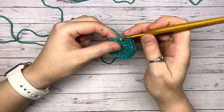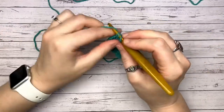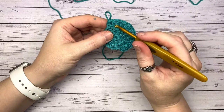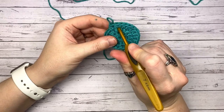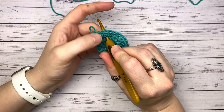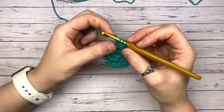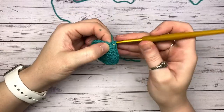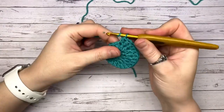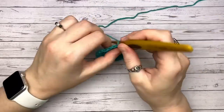If at any point you've lost track, take it out and familiarize yourself with what an increase looks like. Pop your hook in the bottom and see how many stitches are coming from that spot — if you can see two, that's an increase. Circular crochet — you can love it or hate it because it's very easy to miss a step, end up with not enough stitches or too many. Just alternate that increase with that single lone half double crochet.